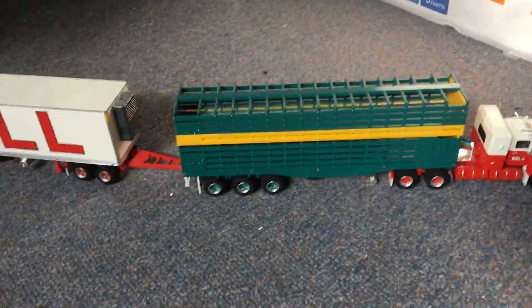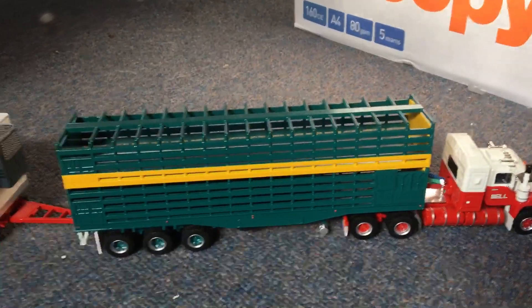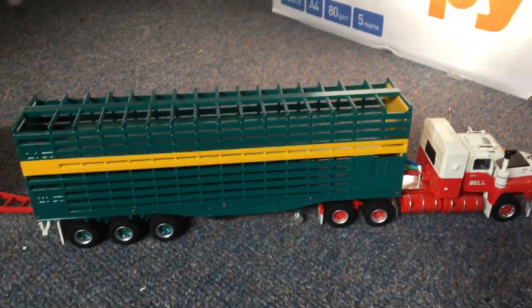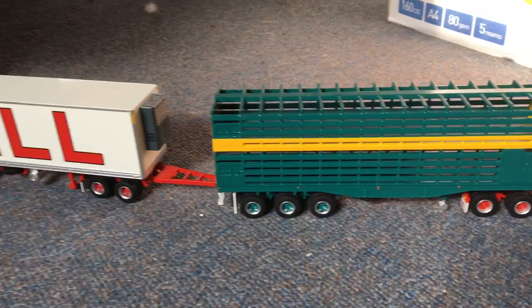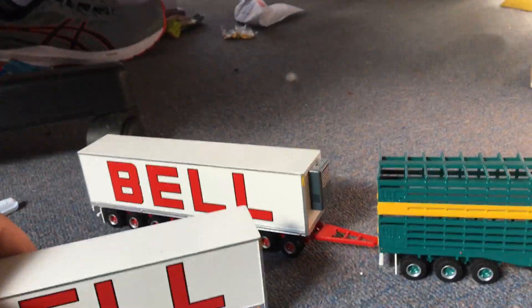Right here is my highway replica road train set. As you can see, this is based on a quite detailed version of the road trains in Outback Australia. Got a cattle trailer there — I've got two of these trailers. Hook that dolly up to it.